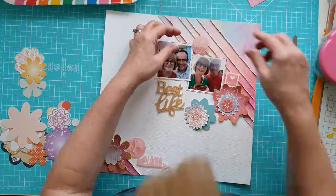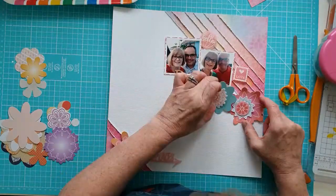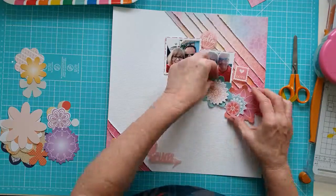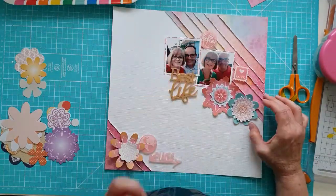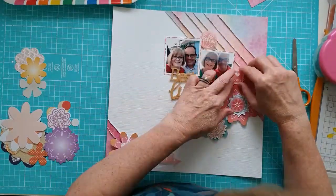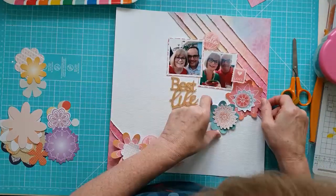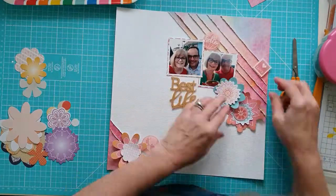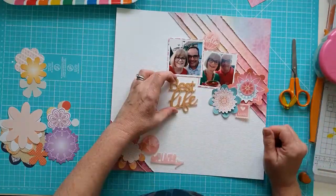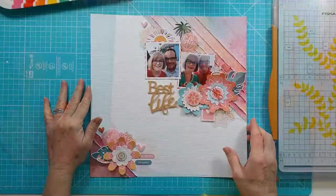Now the photos are down, I'm just sort of moving things around. I've got these layered flowers, just curving the edges. I do move these around quite a lot — can't quite make up my mind — so I'm not going to make you watch all of that. We're going to move it on a little bit, but you can see I'm really fiddling around deciding where they're going.